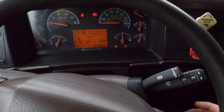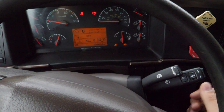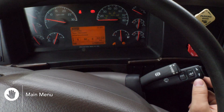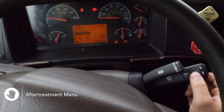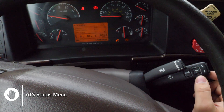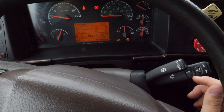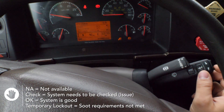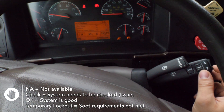We're going to check the ATS status. Starting at the home screen, we hit the escape button, which brings down the menu. We scroll down to after treatment and hit enter, then go to ATS status. As you can see, we have all the systems listed — some say N/A because they're not available, and the rest show okay.